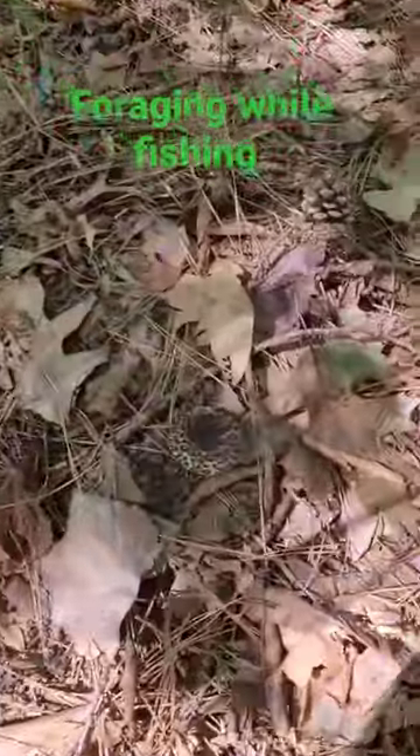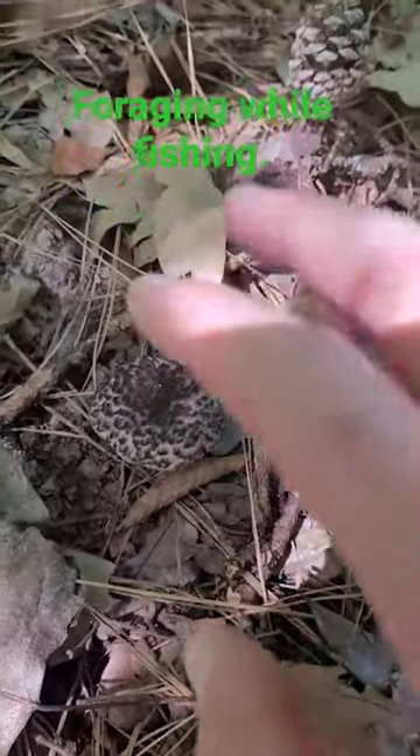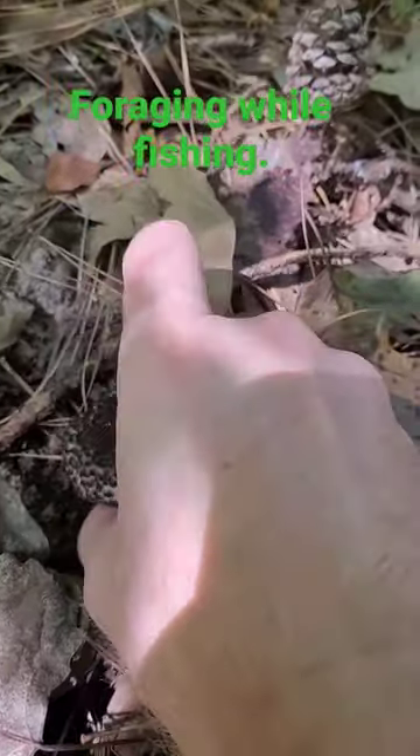Check this out. Right here we have an old man of the woods. This is a Strobilomyces species. Let's go ahead and give it a pick.